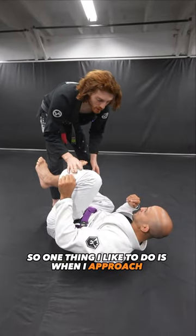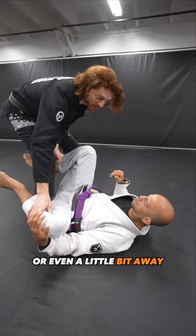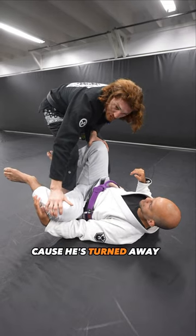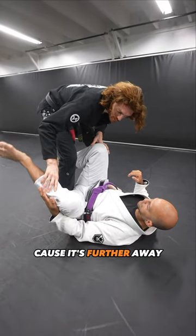One thing I like to do is when I approach, I turn my opponent to the center or even a little bit away. Once he's here, this leg can no longer knee shield because he's turned away, and lassoing is harder as well because it's further away.